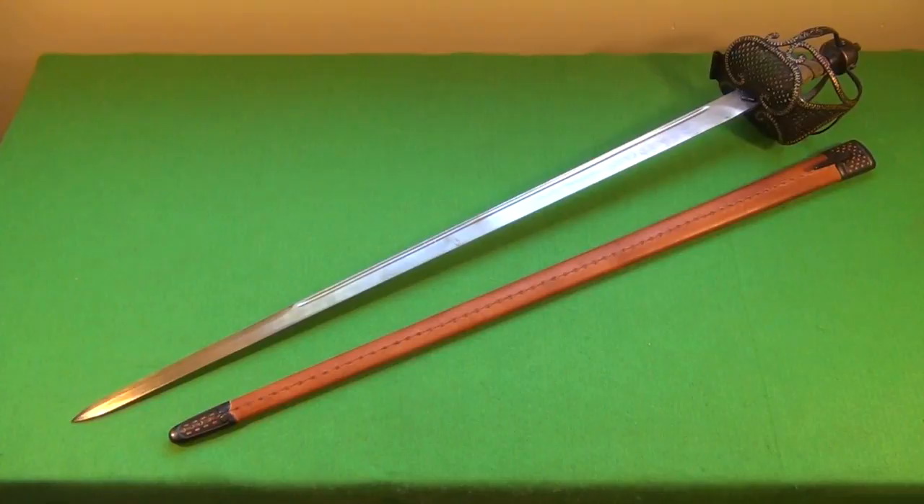The overall length of this sword is 39.5 inches, and the length of the blade itself is just under 33 inches. It's also a very heavy sword, especially for a one-handed sword — slightly less than three pounds.